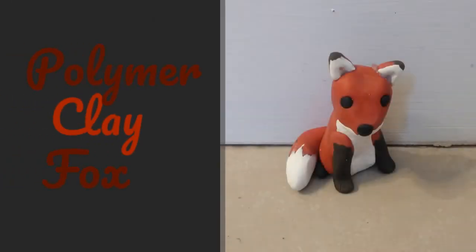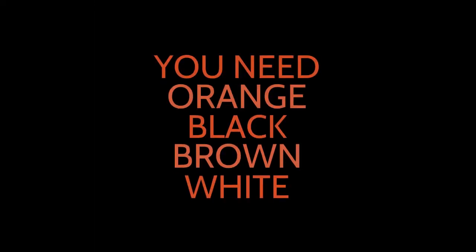In this video, I will show you how to make a polymer clay box. You will need orange, black, brown, and white clay.